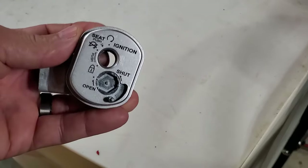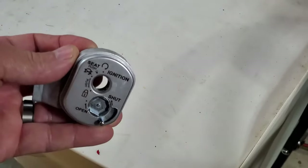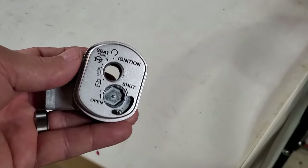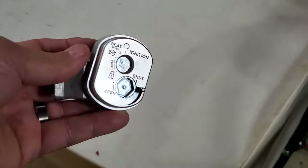And then of course this would be where the ignition hole is up top — your key would just go in right there and then you turn the key. And if it's got a seat lock on it, you would push it in and it would open the seat. And then put it back into closed position after you're done riding.